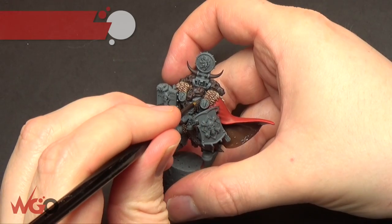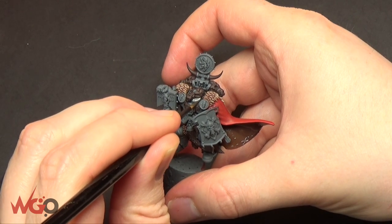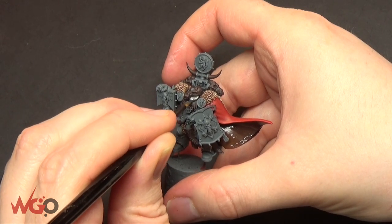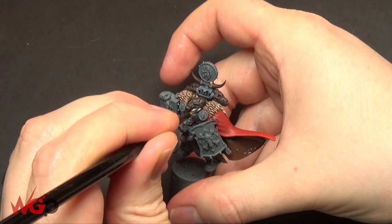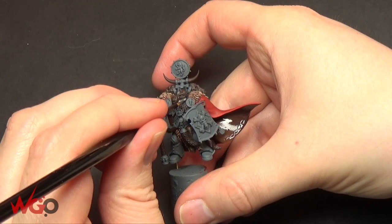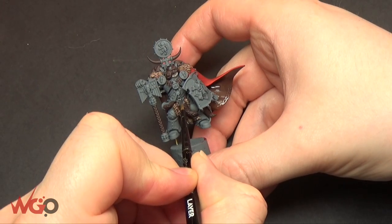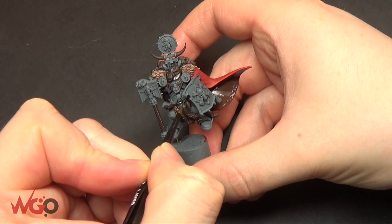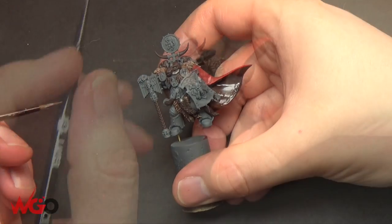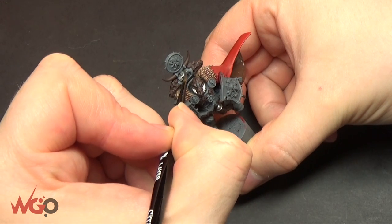The cloak's done and dried — moving on to the metallic areas. I'm using Lead Belcher and just going around the exhausts and pipes around his mask. Use a small brush here because we're going back onto all the details. I'm also painting the tops of the wolf tails and any other details that should be silver, including the top of the backpack and a couple of other areas.